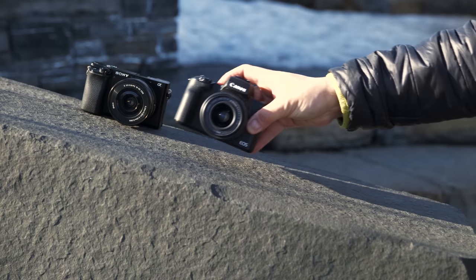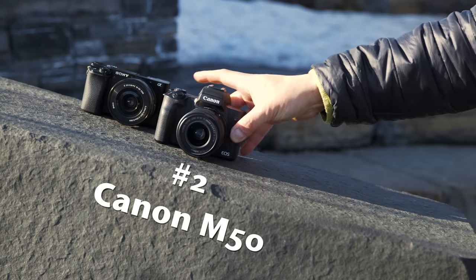In second place we have the Canon EOS M50, and this is actually my favorite of the EVFs to use — 2.36 million dots. We do have a fully articulating screen and we can protect the screen when we don't need it. It's just over a million dots on the back panel. This is a very usable display system.